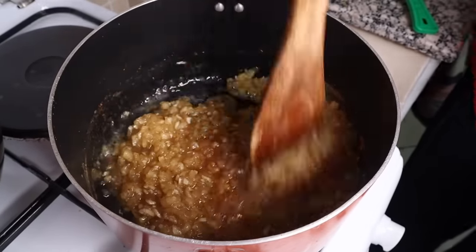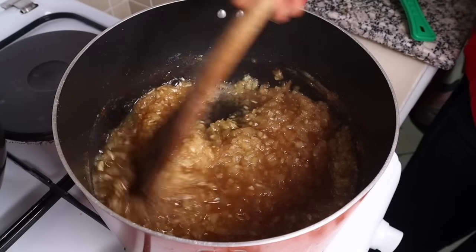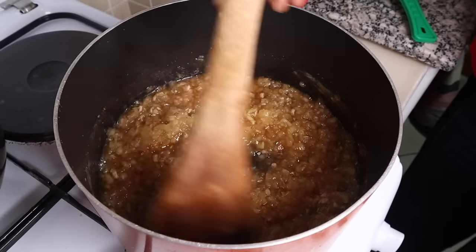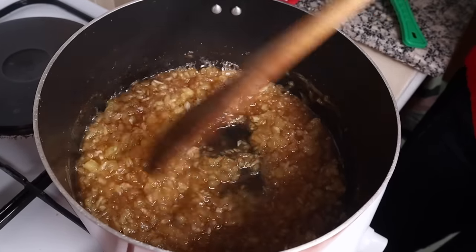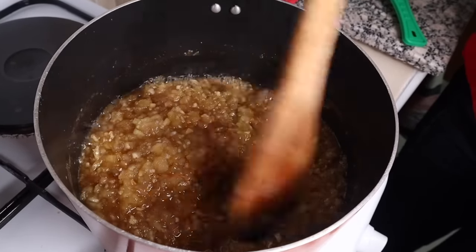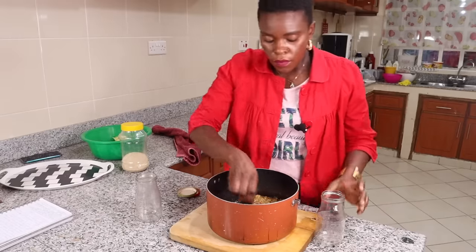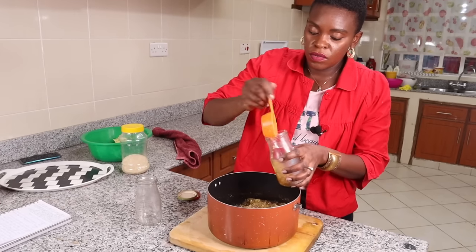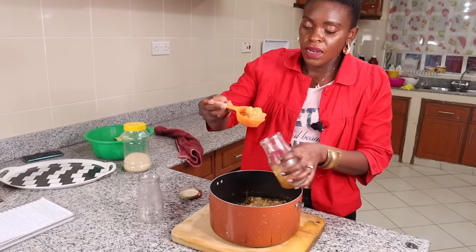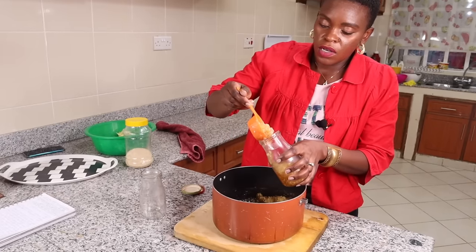I'm going to transfer it directly into the jars so it can cool down while in the jars, because it's easier to transfer it when it's hot. This is a tip I learned from one of my favorite YouTubers called Sweeter Jelly. The smell is heavenly! And remember, it's going to gel even more as it cools down, so don't be worried that it's a bit runny.